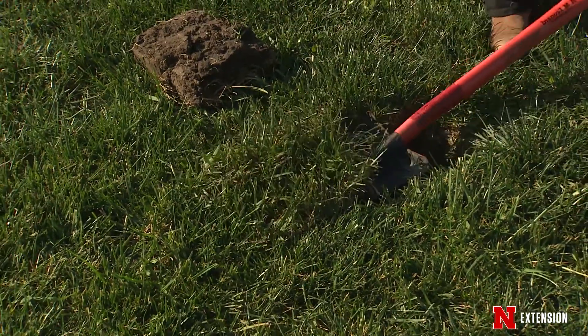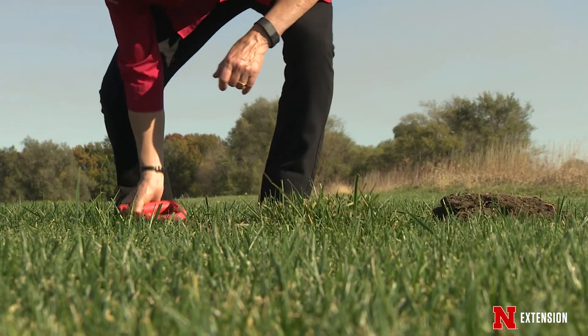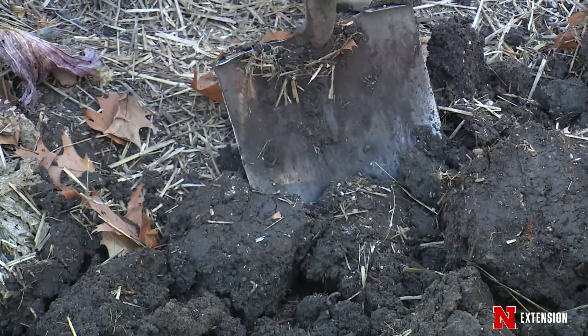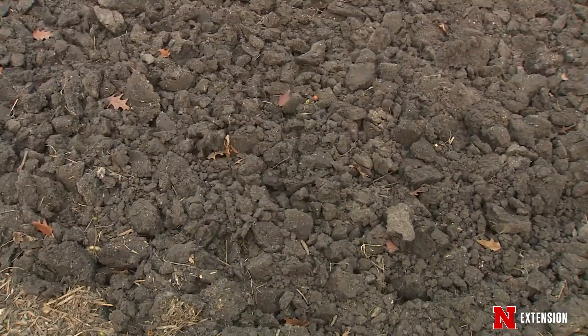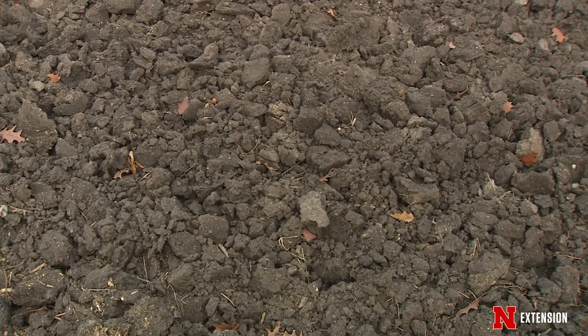Once you've got that done, you can go ahead and dig — which is really not something you want to do with turf that has a big seed bank in it. What you do then is dig by hand and chunk that soil up very roughly, and allow the freeze-thaw action to do its thing. You can use a tiller, but ideally you want big pieces as opposed to a very fine surface.